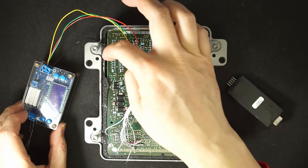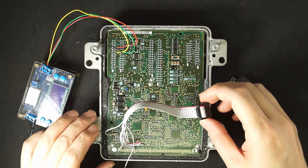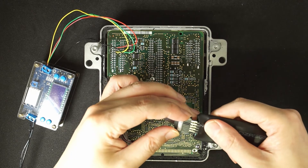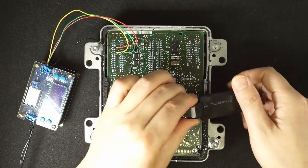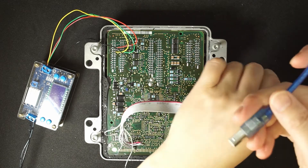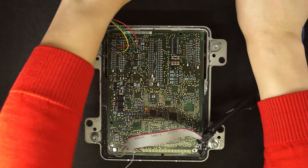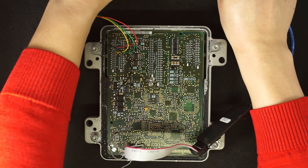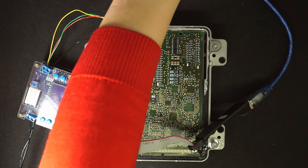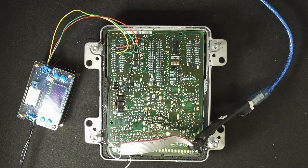This is the connection for the power supply, and this is the connection for the BDMNT. Here we're connecting — pin one is here, and this way. Now I'm going to give the power.